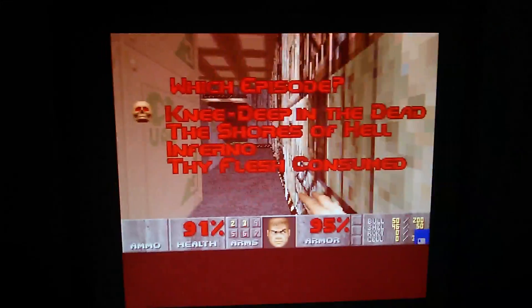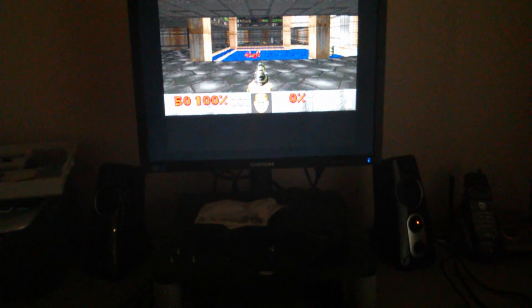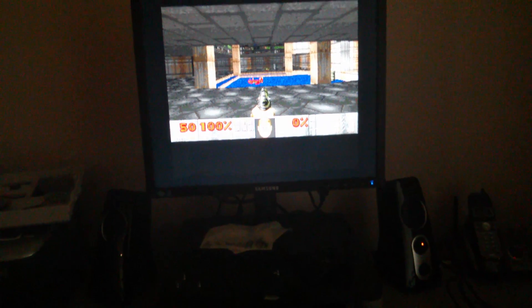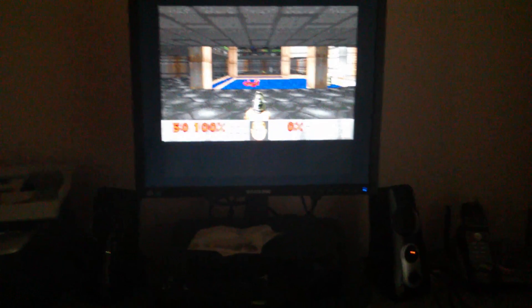So we'll start up a new game. This is actually the first time I've tried it. Sounds good. How cool is that? Decent music in Doom. Very exciting.